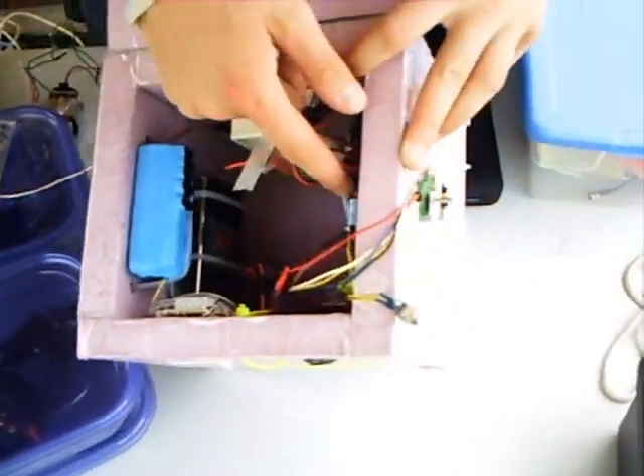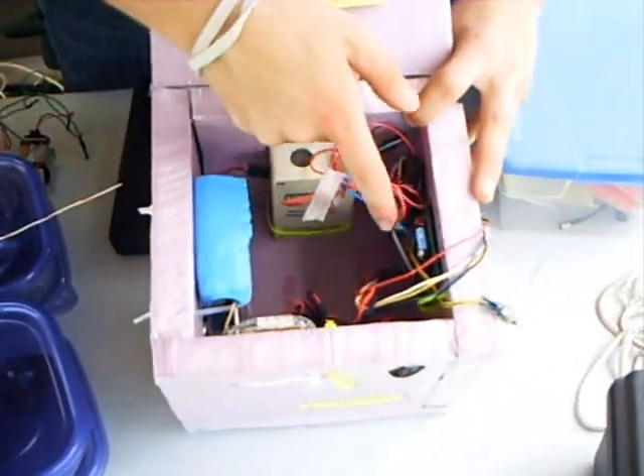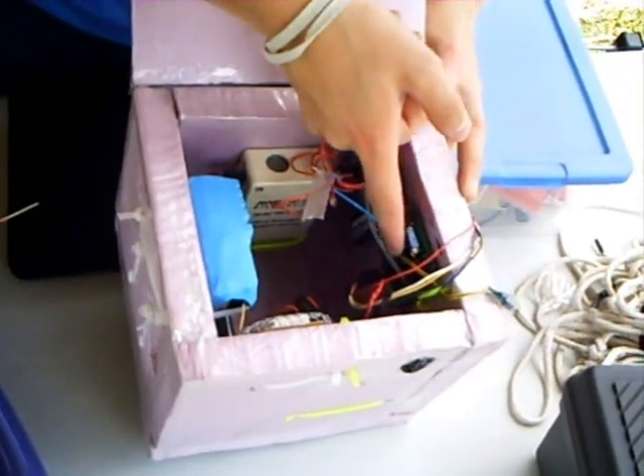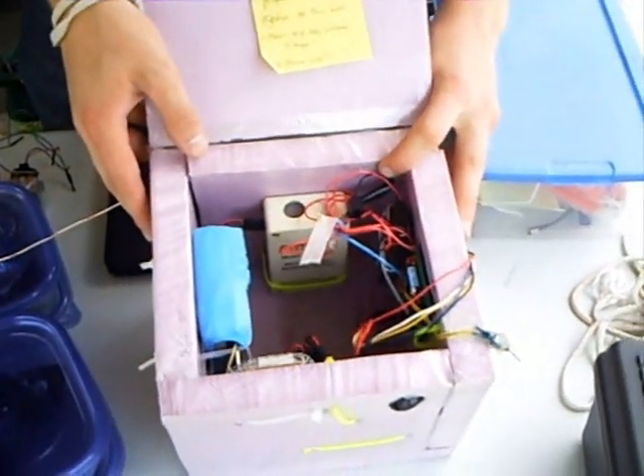We have a weather station here with pressure, temperature, and relative humidity, hooked up to another board with a different PIC microcontroller, and some flash memory that you can hook up to your computer and get the data off of it.